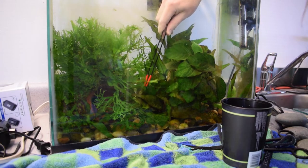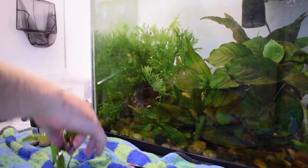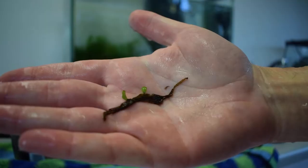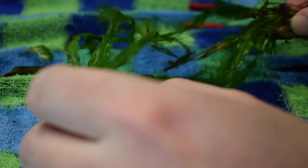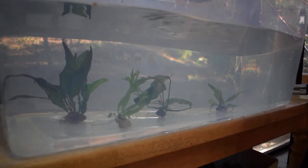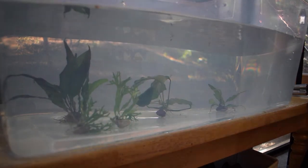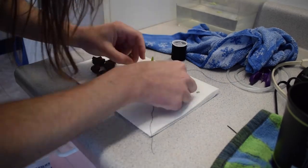Java fern will grow brand new plants from its leaves, so what I like to do is go in there and pick the new plants from the leaves, attach them to lava rocks, and let those new plants grow. Here I'm using black thread to tie the java fern to lava rocks.